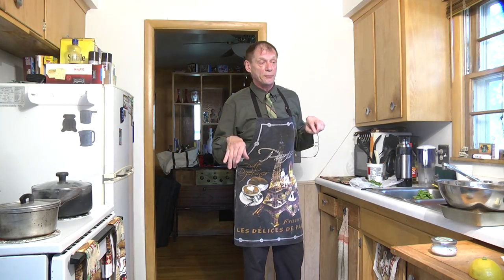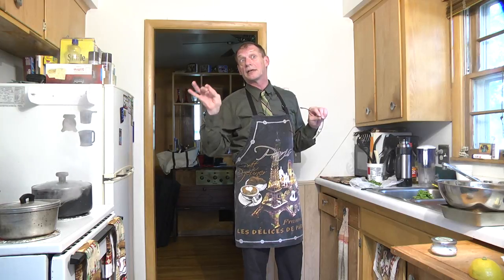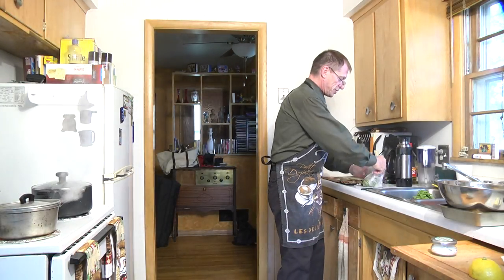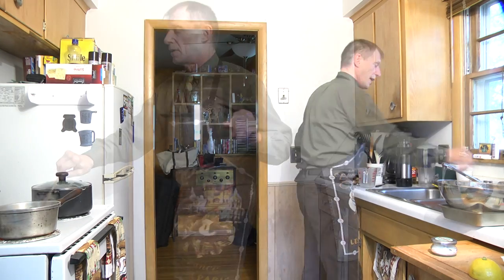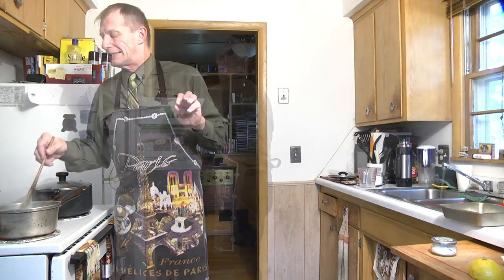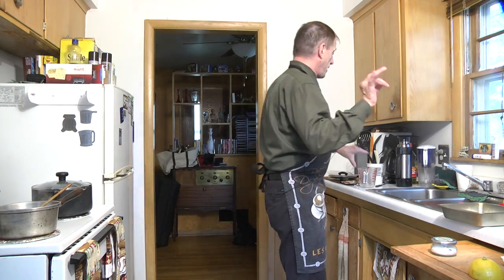Now we're going to continue on with our next recipe — a salad de haricot vert y riz noir almande, which is a green bean salad with black rice or wild rice and almonds. I just snapped my beans and got rid of the ends, and we're going to put these in our boiling water and blanch them. We're not going to cook them completely, just blanch them — give the beans a little stir.